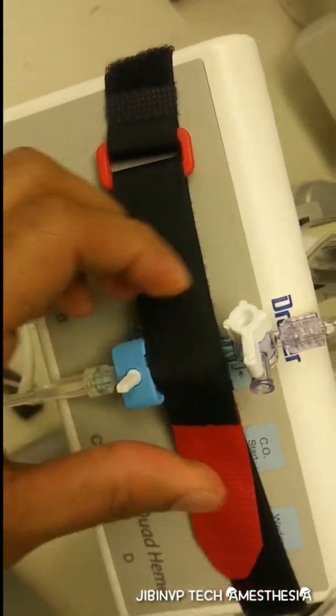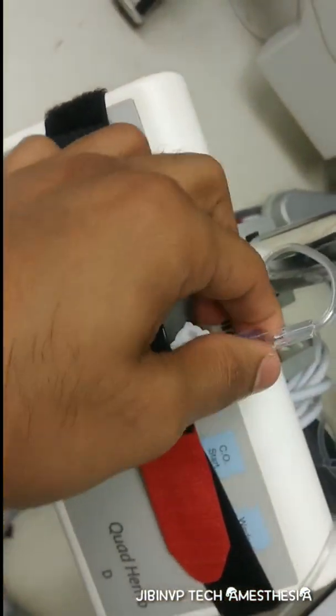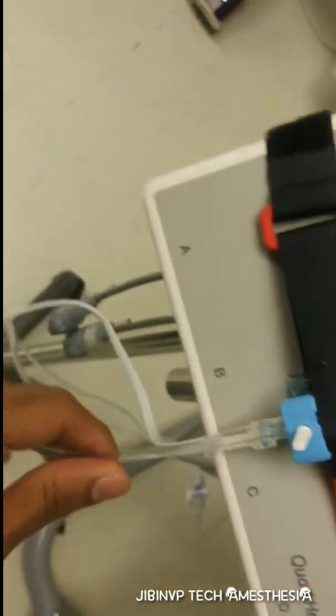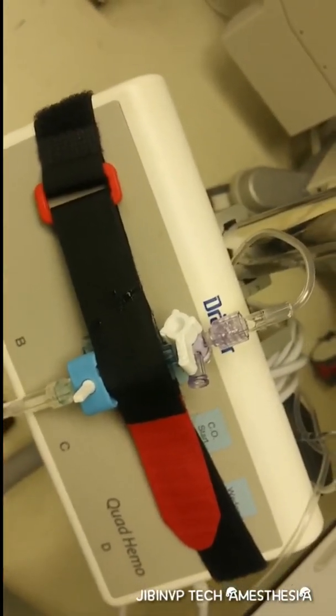We should check that all three-way stopcocks and connections are tightly closed, otherwise there will be leakage and you will get error readings in the real-time monitoring.